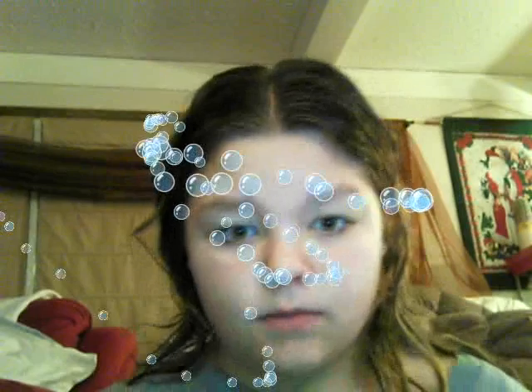Let me just play with these effects. Got bubbles coming out of my ears. Well, I'm gonna go. Bye!